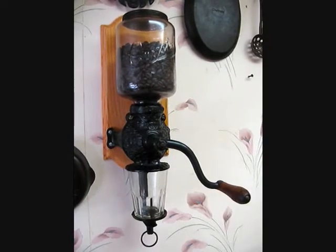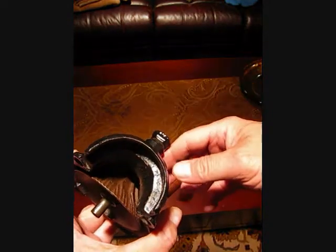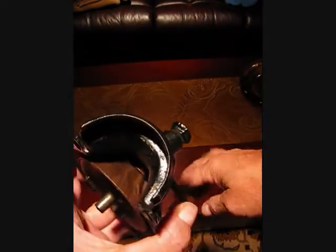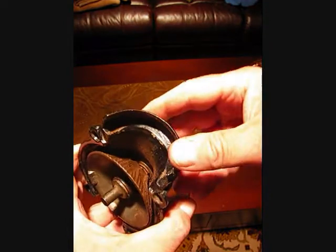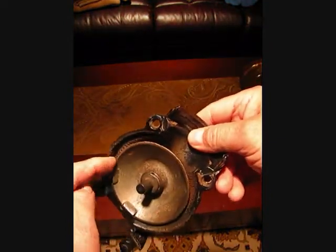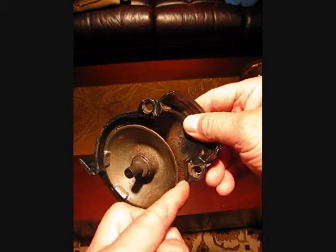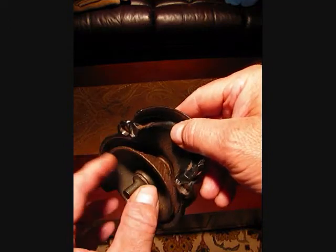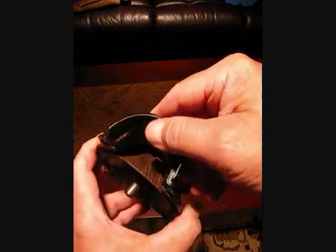I'll go ahead and demonstrate it and show you the different grind sizes. I thought I would do this for demonstration purposes too, since I had to take it apart. I wanted to show you the burr grinders in here. This is the one that actually turns, and the other is not actually movable like in other ones. You can see those ridges going all the way around.